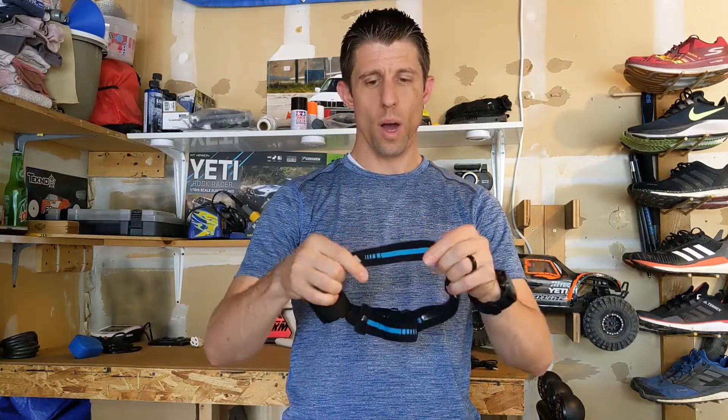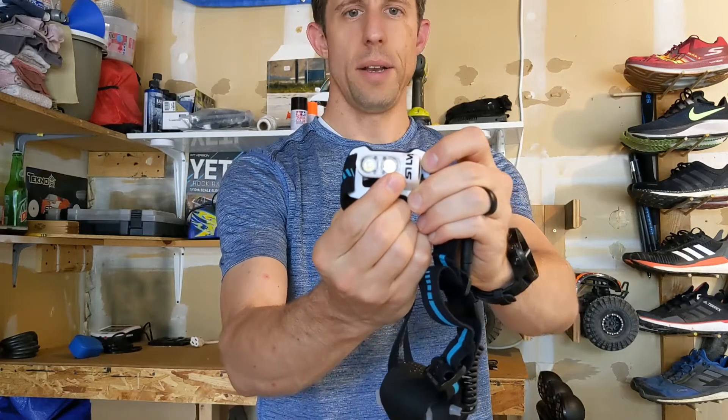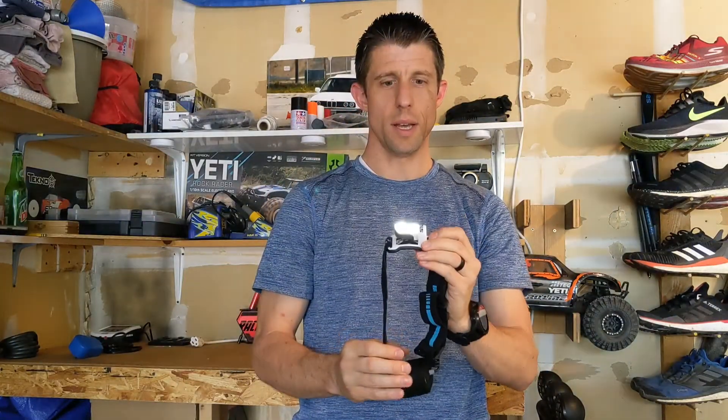It's lightweight. The headband is wide. You've got the anti-slip band. You have the combination of both a floodlight and spotlight, and when you turn this on, both LEDs will be activated and turn on the entire time, as you can see.